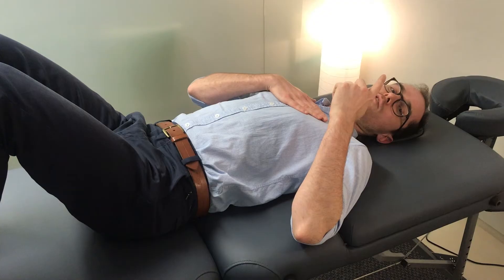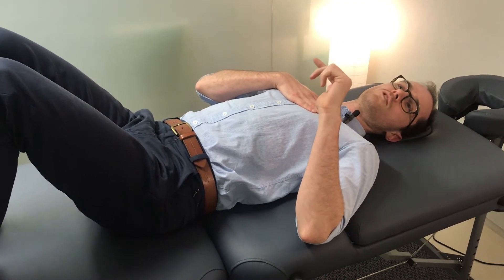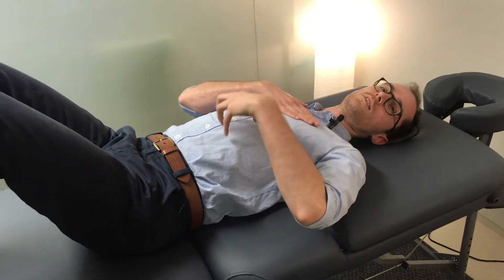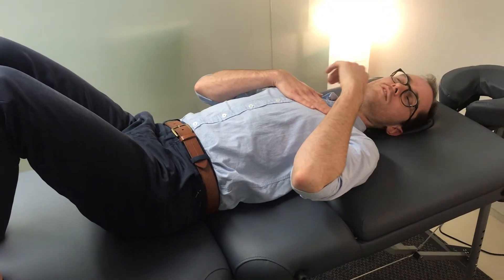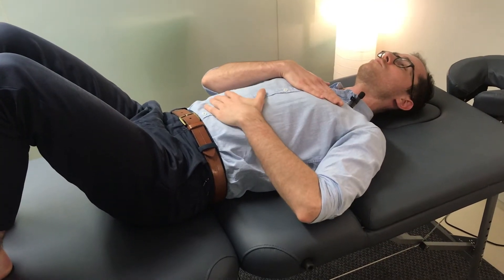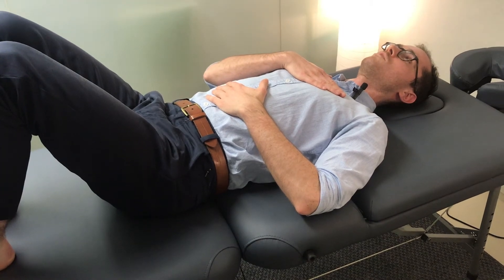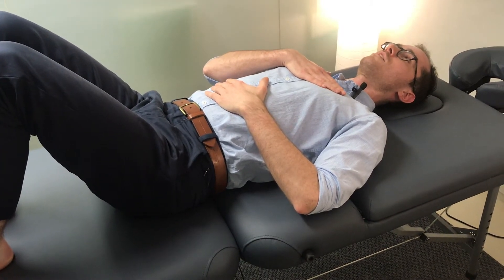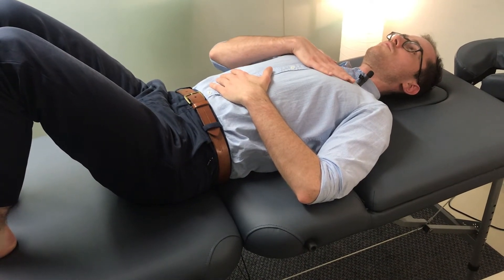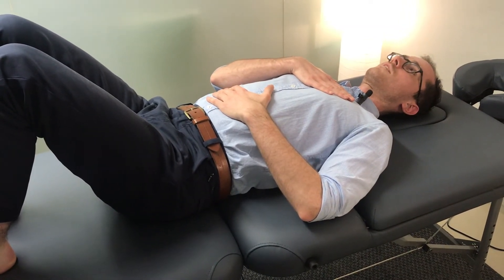One thing to mention: you want to be breathing through your nose. If you aren't already working on restoring good nasal breathing, go back and check some of our other videos on that, because nasal breathing automatically starts engaging the diaphragm — and there's a whole other host of reasons to be nasal breathing anyway. Just start with your hands there and see where the breath is. We don't want too much upper chest movement; we want more of the breath coming into the lower hand.